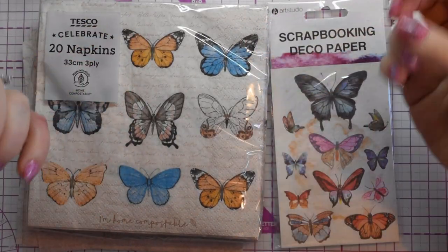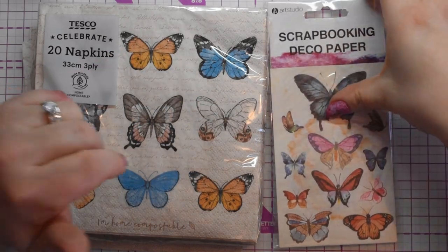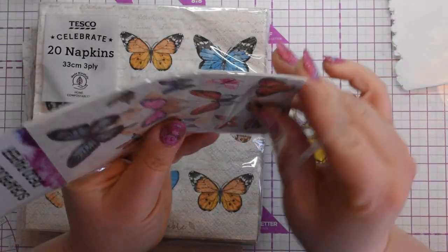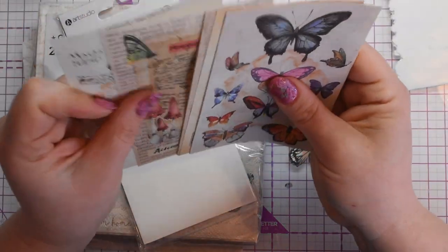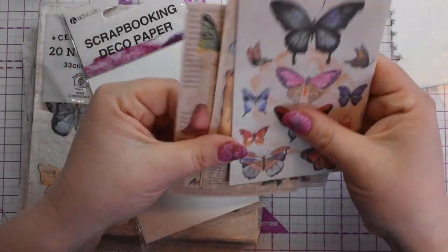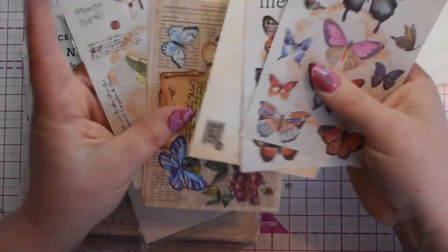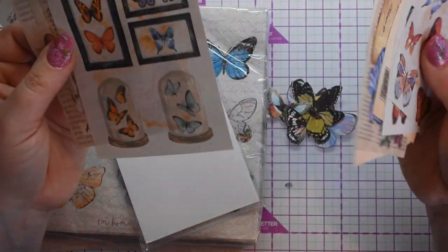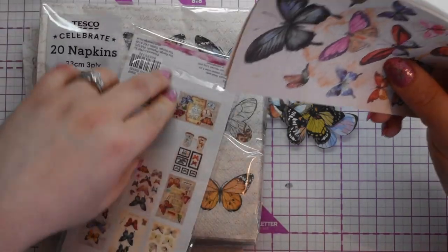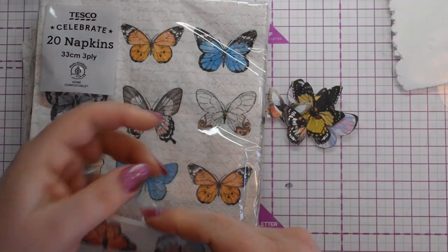To create these butterfly pendants, I found these napkins with butterflies on, and these are some paper crafting sheets from a local craft store. This one came with ten sheets and I've cut two out already. They're just butterflies ready for you to cut out and use in your normal paper crafting, but I thought I could use them to make pendants. I think they were a pound from The Range if you're in the UK.